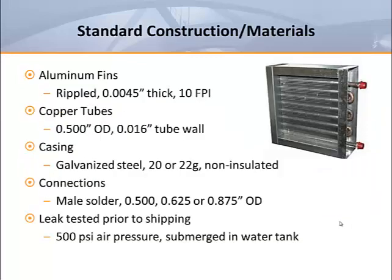Most terminal unit coils are constructed similarly regardless of manufacturer. The standard design in our industry uses aluminum rippled fins that are typically 0.0045 inches thick with a standard spacing of ten fins per inch. The internal circuit tubes are made from copper and measure half inch OD with a 0.016 inch thick tube wall.